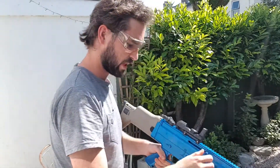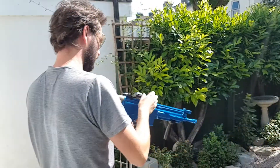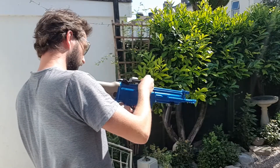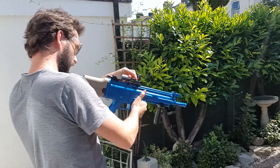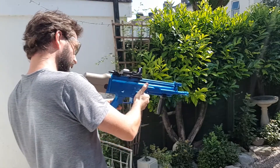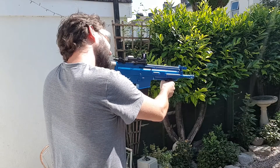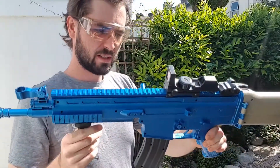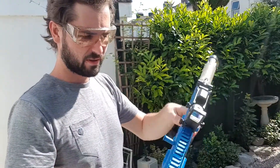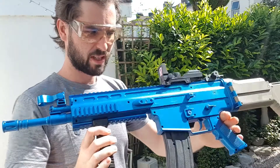This one is just spring actioned, so we've got a little lever there to pull that back. Try that out, put the dot sight on. Yep, that works pretty well. Not much else you can do with this one — it's only single fire, it's got a safety though. The magazine can hold quite a few BBs, so it's quite an interesting little one, but it is quite cheap.